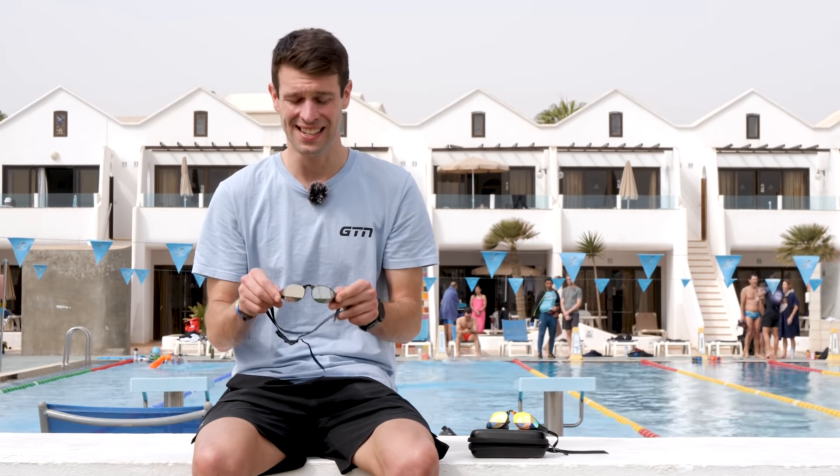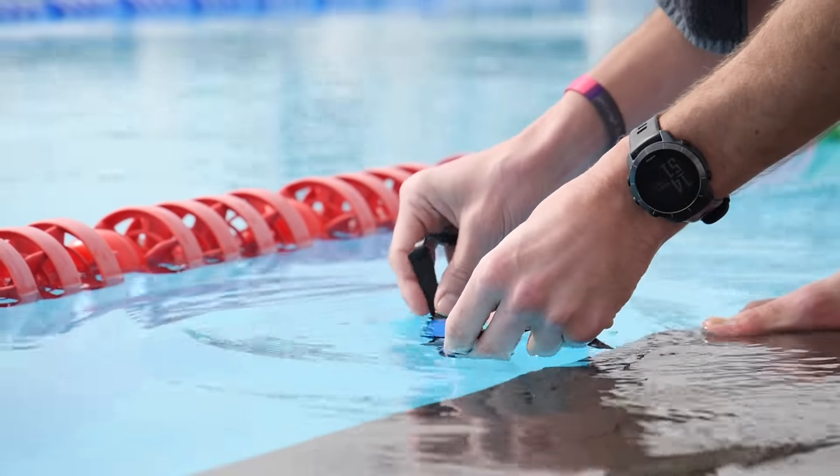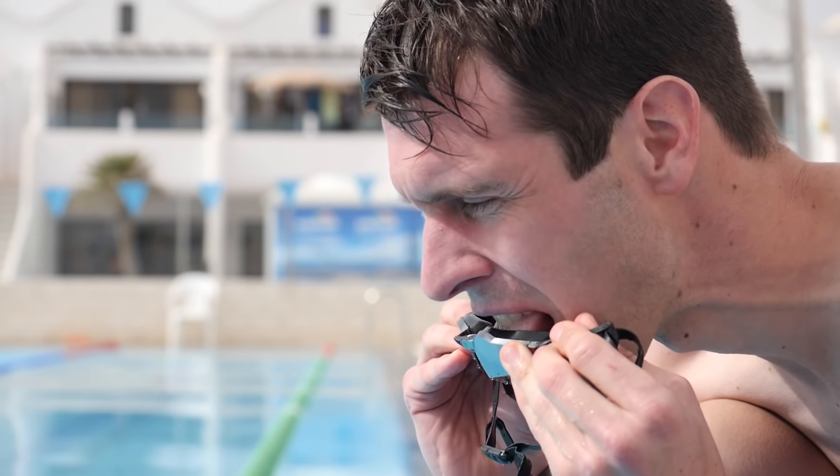That leads nicely on to the ultimate rule — the one that will get so much more life out of your goggles: do not touch the inside of the lens. Every time you touch or wipe the inside of the lens, you're destroying that anti-fog layer. It's incredibly fragile and the oil on your fingers will very easily wipe it off. If you need to clean them, just dip them into the water — you don't even have to take them off your head. If they need a more thorough clean, you can use your tongue: lick the inside of the lens and then wash it off in the water.